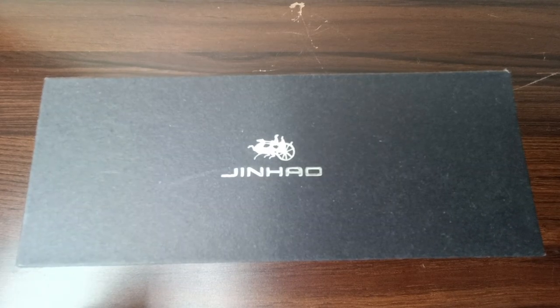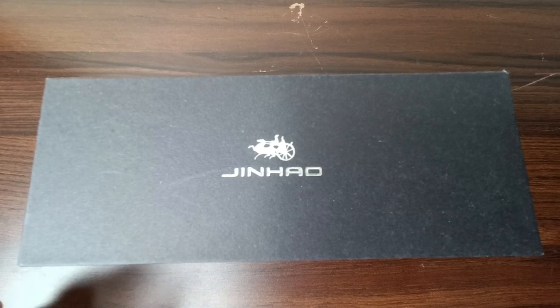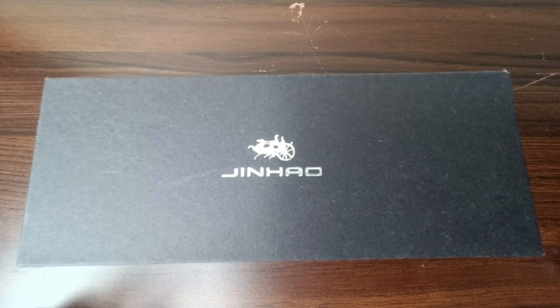Hey friends, hello and welcome back to Pen and Papers once again. This is Siddharth, and I'm back with another pen review. The pen I'm going to review today is from Jinao, so let's dive into the review.